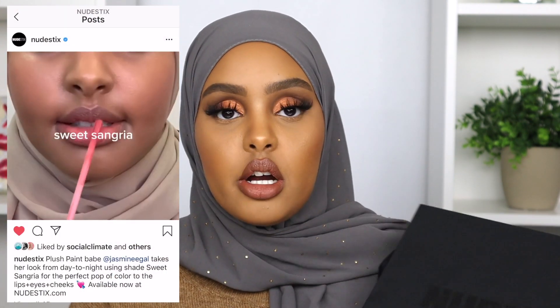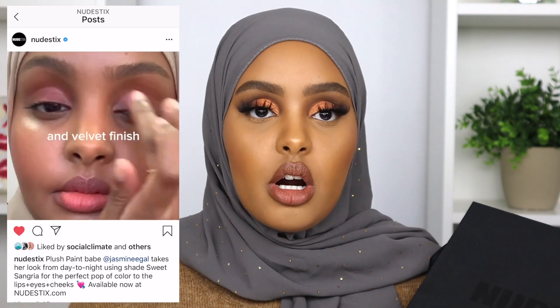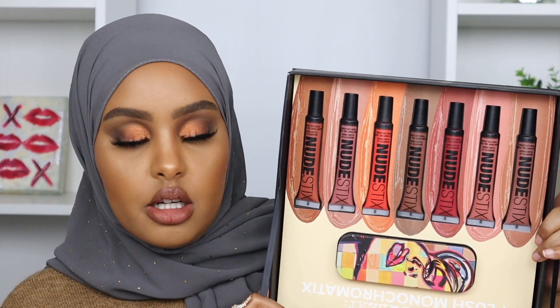These products were gifted — it's not a sponsored video. If you follow me on Instagram or watch my vlogs, you've seen I was working with Nudestix. When they launched these products, I was part of their Instagram ad campaign launch. They selected a few people to swatch it and make cute little videos, which was really exciting — my first time doing that with a brand!